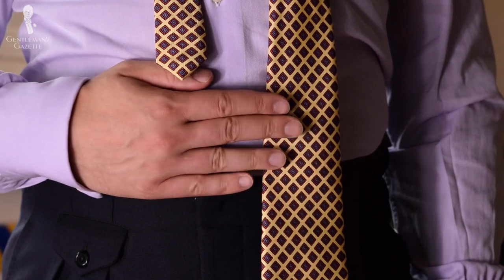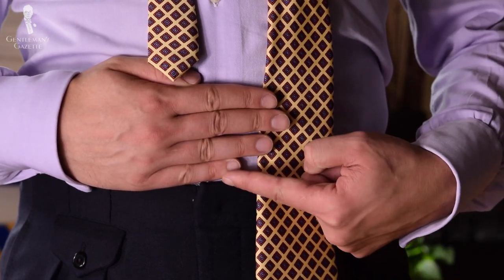So without further ado, here's how you tie the Victorian knot. Begin with the blade side up, seam side down. Slim end is on your right, wide end on your left. The slim end should be much shorter and about one and a half hands up from your waistband, but it depends on the trousers you're wearing.